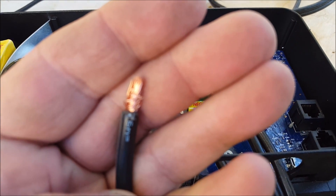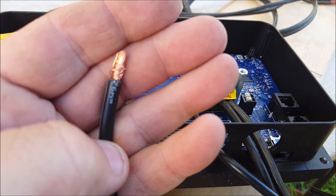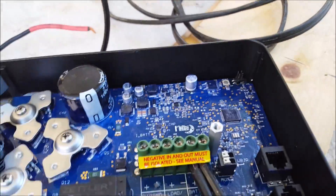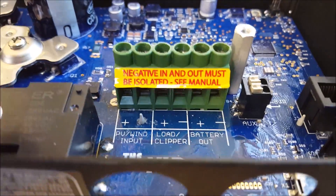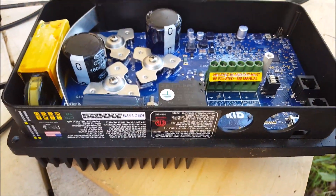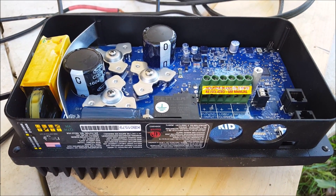That's cable with a six millimeter square cross-section, and it only just fits into those posts. I just think that could be much more substantial, so that you could put in a larger cable to handle the 30 amps that this charge controller is capable of putting out. That is my one gripe with the KID charge controller from Midnight Solar.